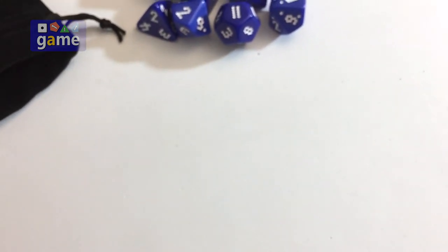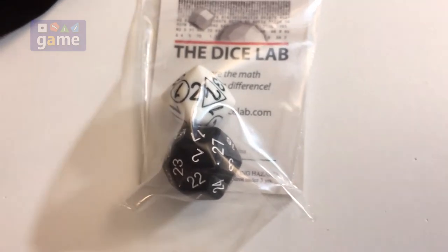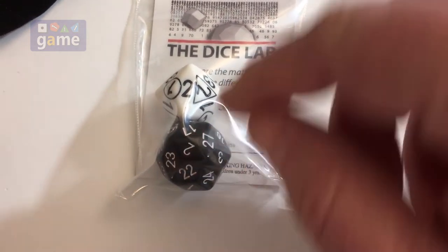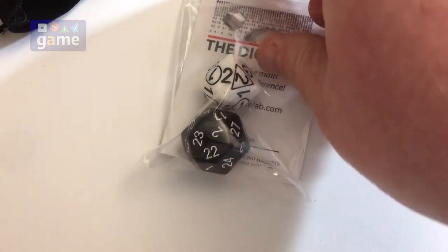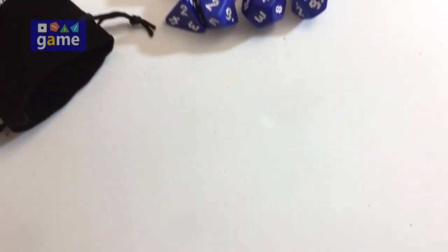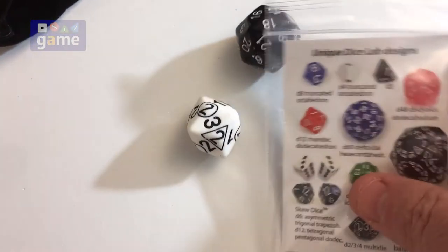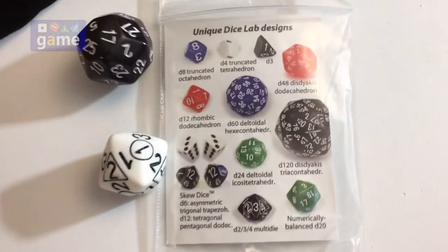There are also a couple of other interesting dice from them. This is a multi-die and a perfectly weighted balanced thirty-sided die. The only thing about a thirty-sided die is I don't know when you'd use it — you don't have a lot of D30 rolls that come up. But here's an example of the other dice you can get from them.